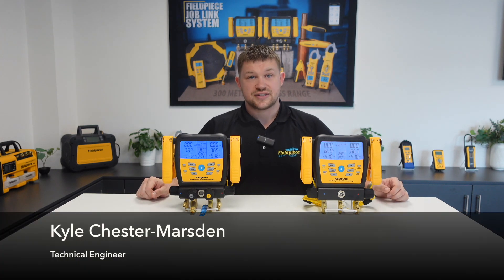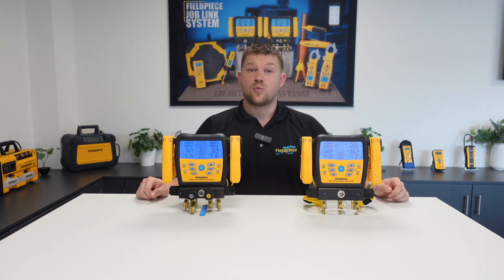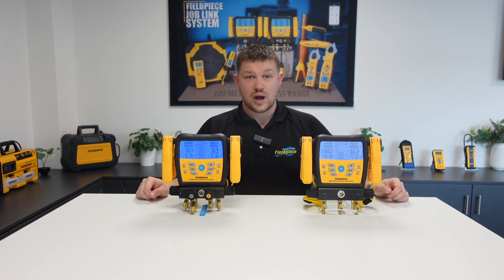Hi, my name is Kyle Chester-Marsden and welcome to our how-to series here at FieldPeace Instruments. Today I'll be showing you how to view the weight value measurements from the FieldPeace SRS3 wireless weighing scale directly on the S-Man manifolds.